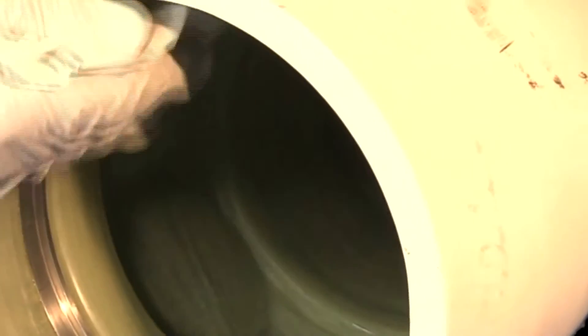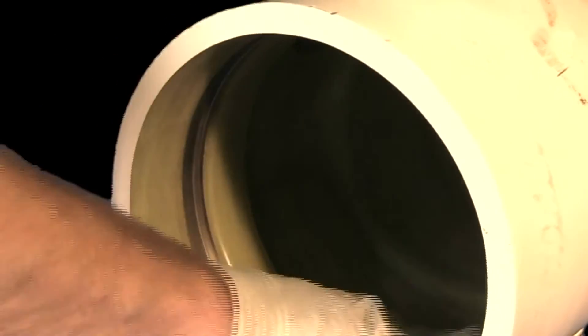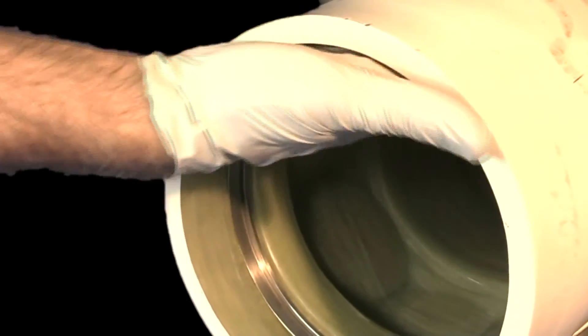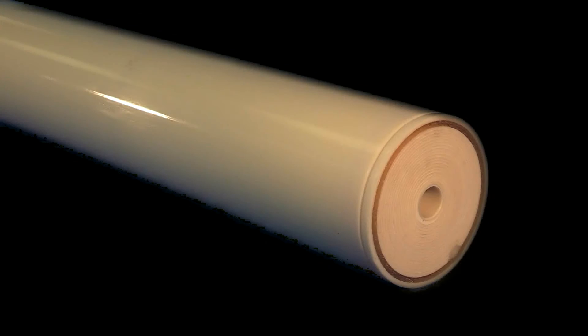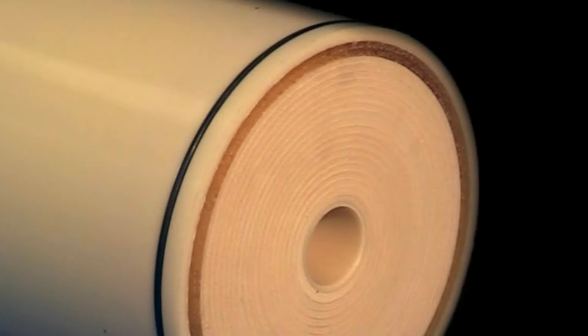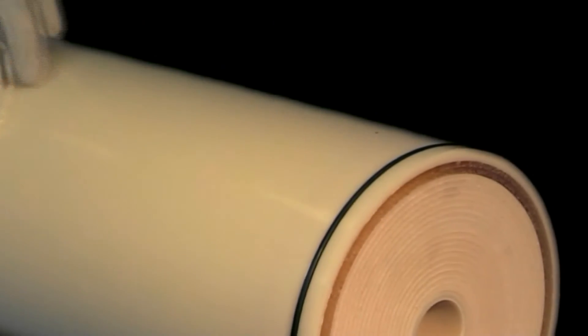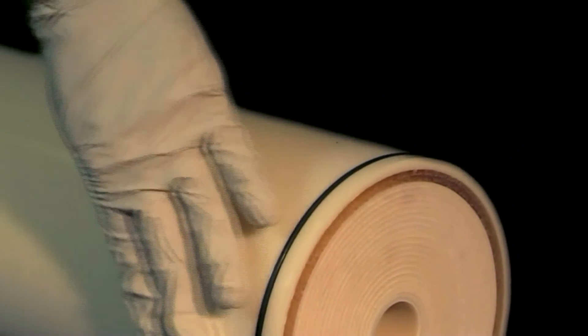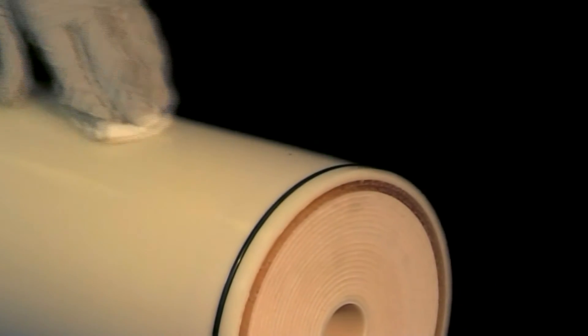Using a clean cloth, apply a thin coat of a 50% water, 50% glycerin solution to the entire inside surface area of the contactor. Remove the outer wrapping from a replacement cartridge. Install a large O-ring to one end of the cartridge, ensuring the O-ring is properly seated in its groove. Using a clean cloth, apply a thin coat of a 50% water, 50% glycerin solution to the outside of the cartridge and the O-ring after it is in place.